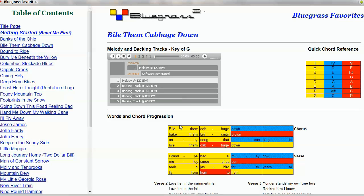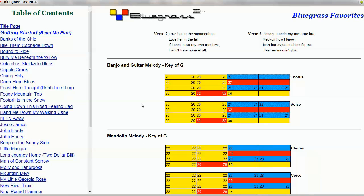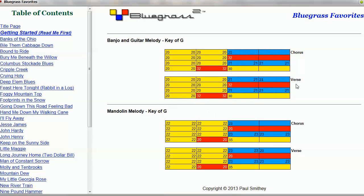Those melody tracks play through twice — through the chorus and verse. And those melody notes are actually shown for the banjo for each song. You can see that these are shown in numbers. For example, '2-0' would represent the second string open. The first number is the string, the second number is where you would fret it. So '2-1' would be the second string at the first fret, and '3-2' would be the third string at the second fret. It makes it really easy to follow those melody notes.